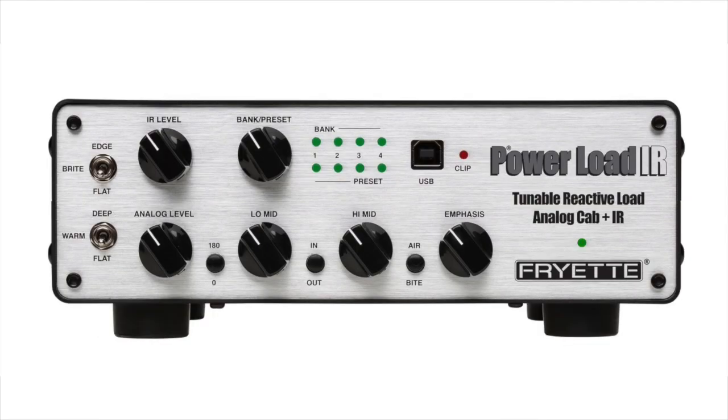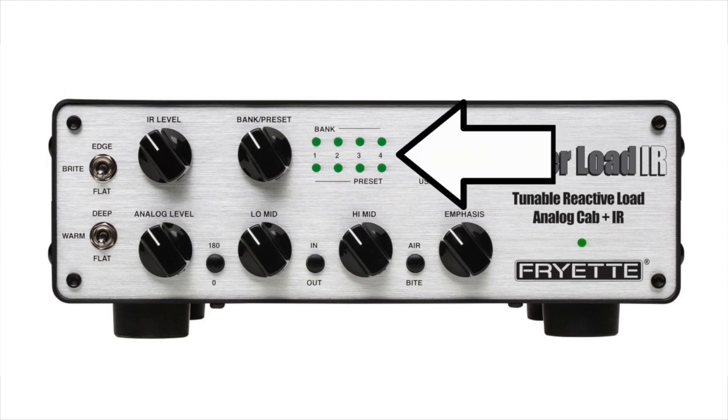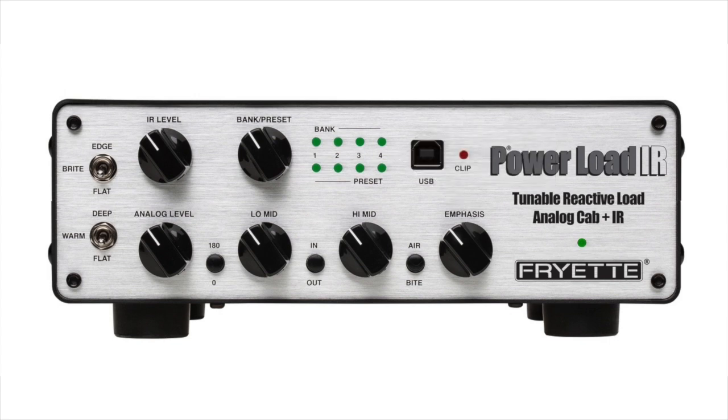The rest of the controls on the front panel are devoted to replicating the tonal qualities of our favorite speakers and cabs. Within the PLIR, we have two different ways of achieving the same end: one with what is called the IR loader on the top row of controls, and also what's called the analog cabinet simulator on the bottom row. Although these two different approaches may not seem like much on the surface, the manner in which they can be implemented actually makes for an unlimited amount of combinations and variances for your productions.